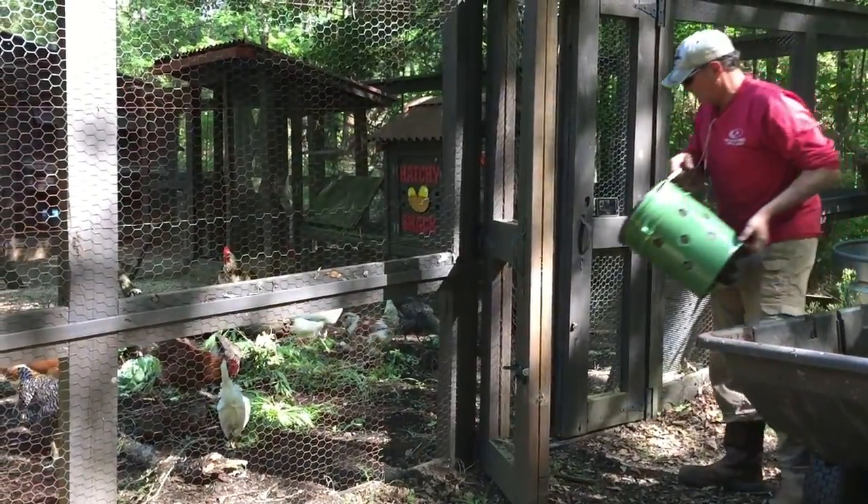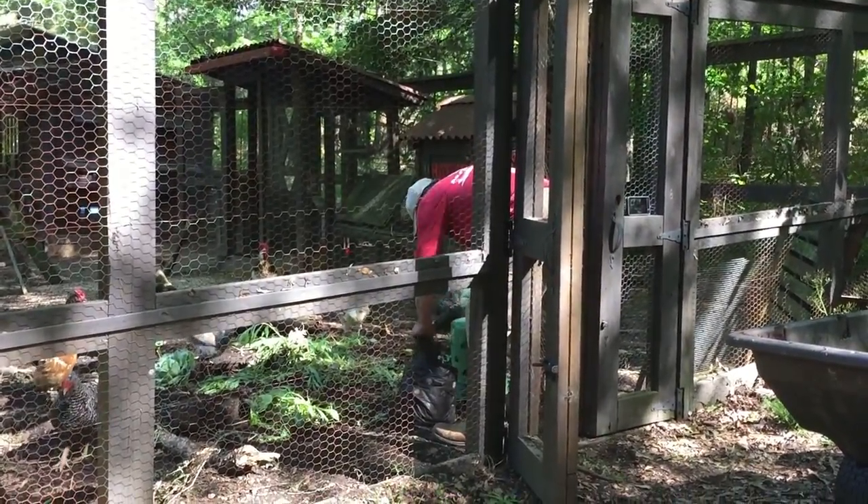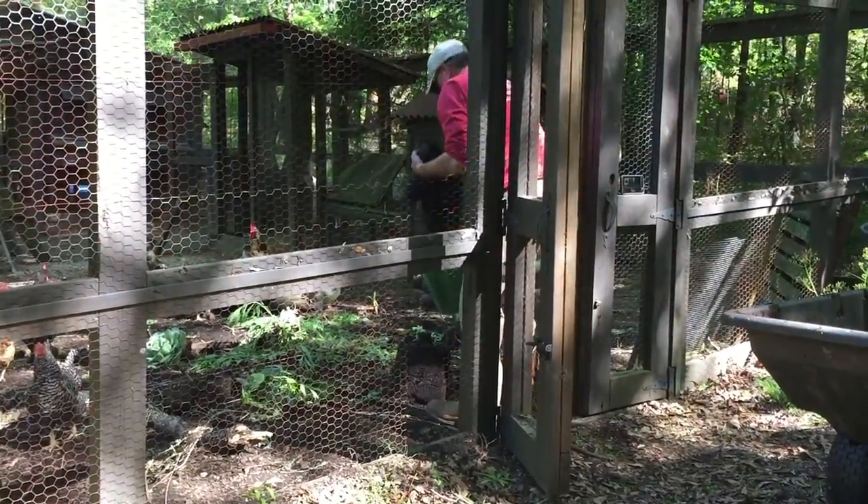The chickens get the weeds we pulled, and they get a little bit of those buckets because it's past season three, so they're going to make some compost out of it.